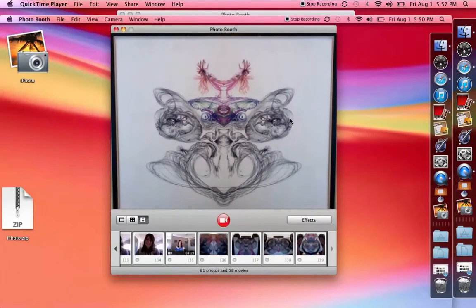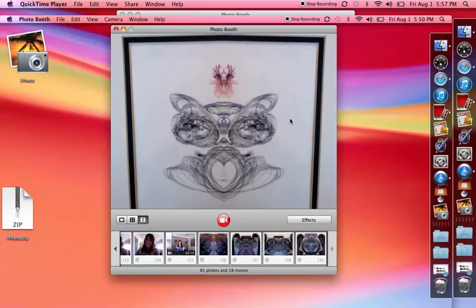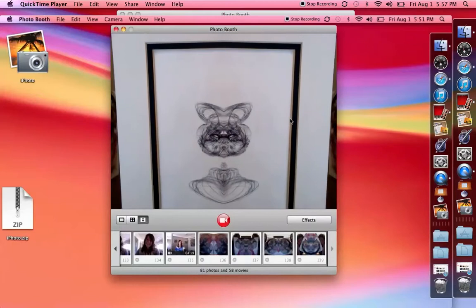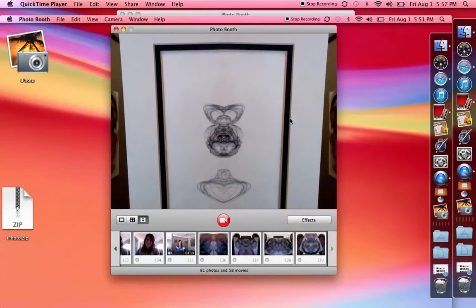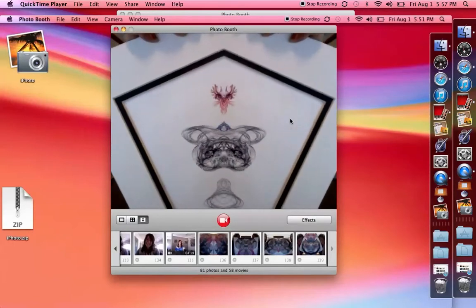So if you see a face, or an image, or a being, then realize that I drew half of it. And the mirror is showing you the other half, so that you can get the complete picture.